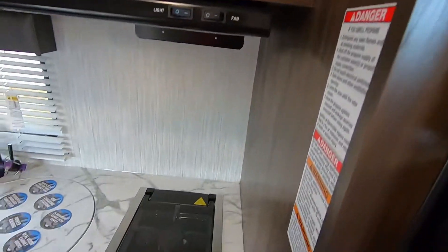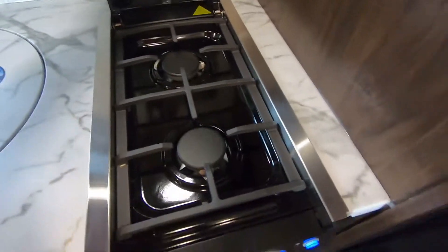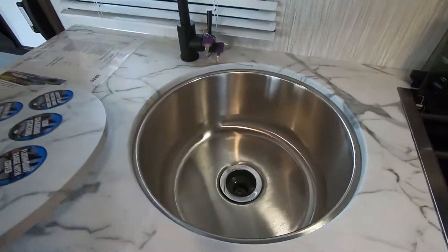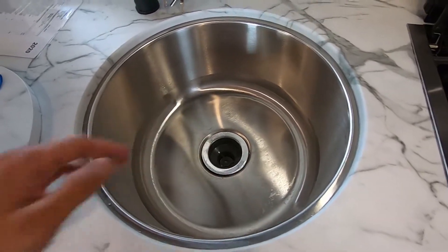This one does feature a two-burner cooktop with a glass insert to give you extra prep space. It's got blue LED lights and the knobs. It does have the under-mounted one-piece stainless steel sink — more sanitary versus plastic and very easy to clean off the countertop.